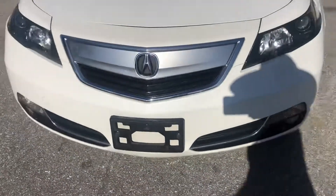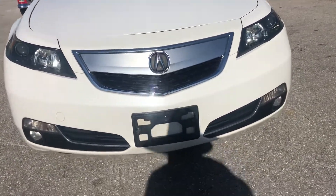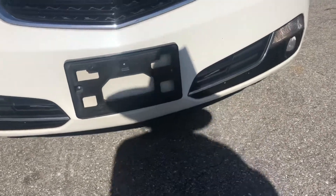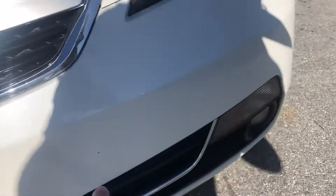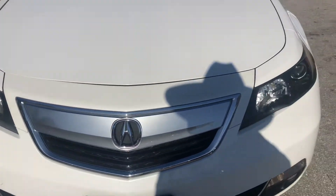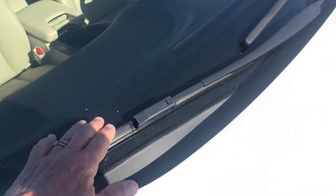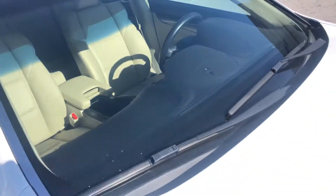Coming around to the front of the vehicle. Got some bug action down low and some chipping across. The grill looks good, the headlights look great. The hood looks good. Don't see any chips or cracks on the windshield.